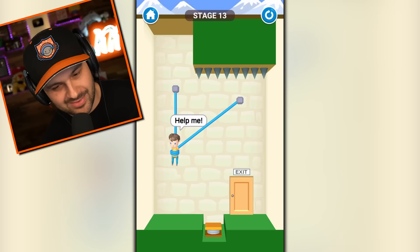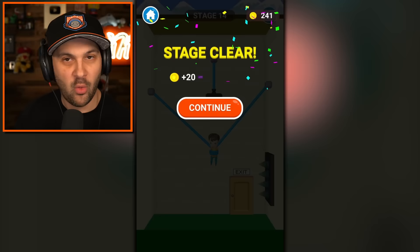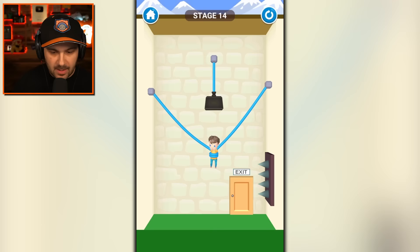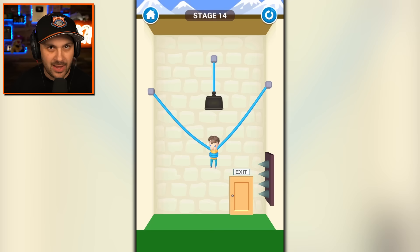I need to make sure he doesn't hit the spring. I saw the spring and I was like, yeah, that's our chance for some awesome gymnastics. No. Gymnastics do not involve spikes on the ceiling. So obviously we don't want to cut the weight because we will squish him and that would be terrible.